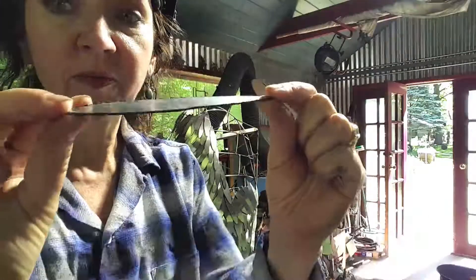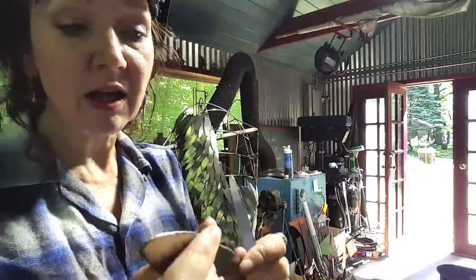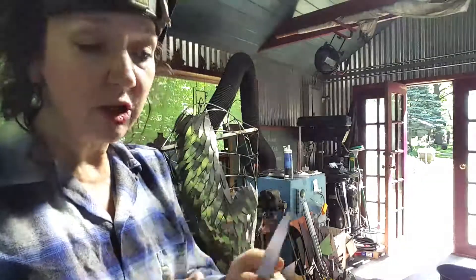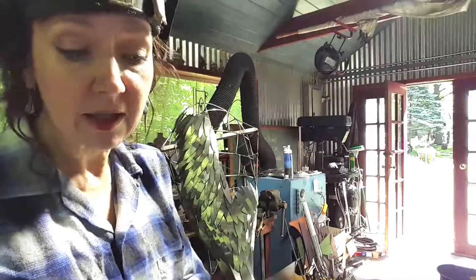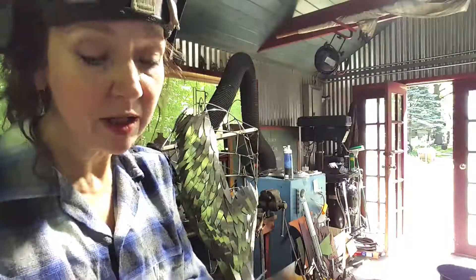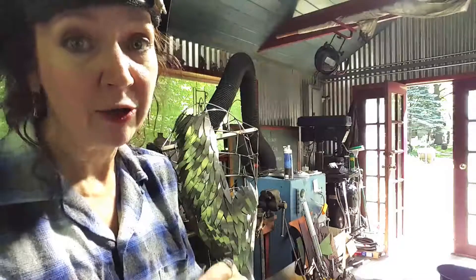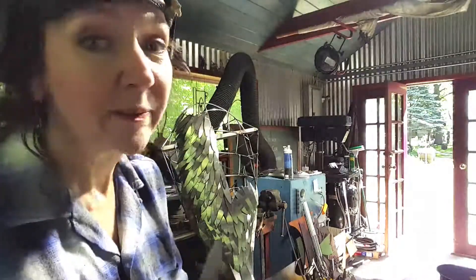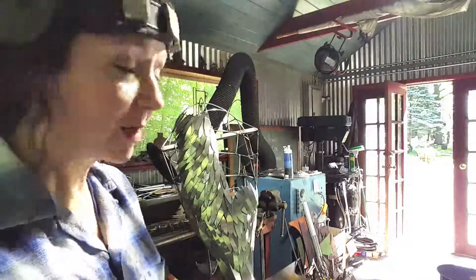There's very little slag produced from the cutting, but just enough to make little sharp edges. Since this is a public piece and little hands are probably going to be exploring it, I have to go over each and every feather individually and make sure there are no little spurs or things that could cut anybody — so that's extremely time-consuming.